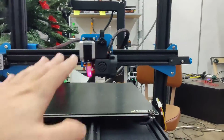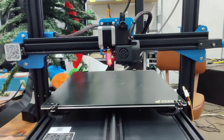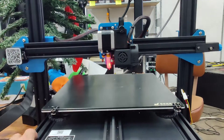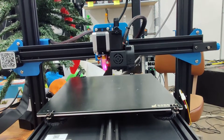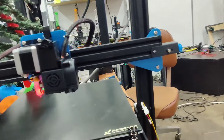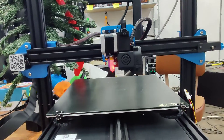Personally, I dislike the BL Touch. I literally just had a phone call from a friend asking about how to do a similar leveling on a different printer, but he's got the BL Touch and it's showing four millimeters off from one side to the other — and that's ridiculous. Unlike other brands like a Prusa, they're not giving you another way to level this.